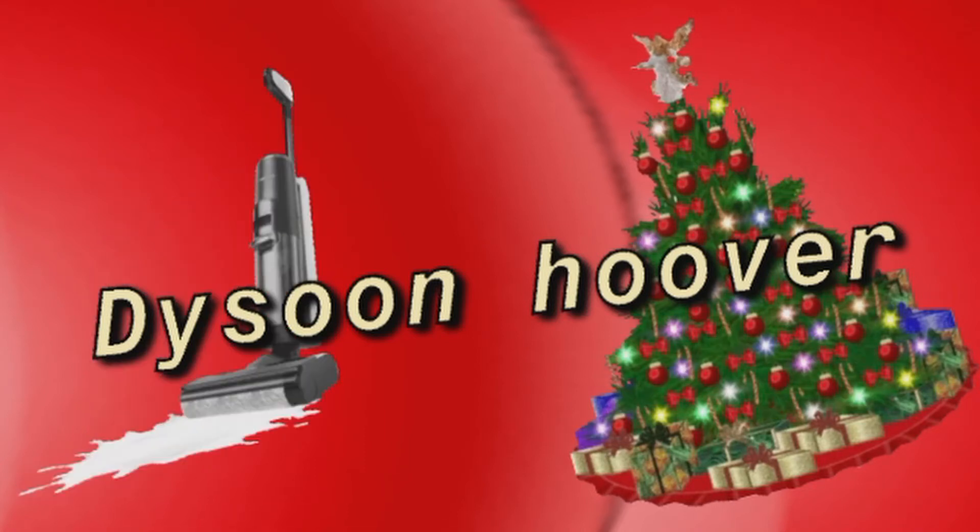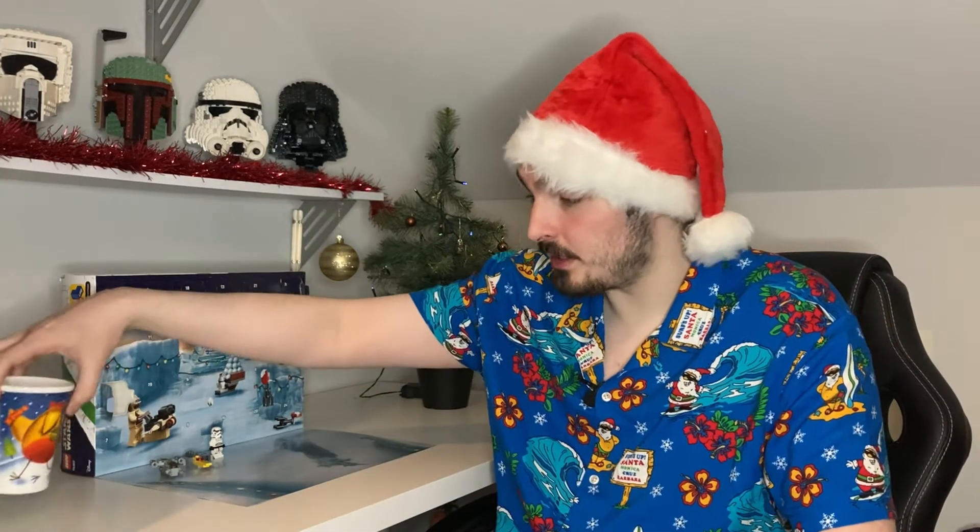Dyson Hoover! Hello everyone and welcome back to another episode of Ryan's Corner, and welcome back to Day 4 of our Star Wars Advent Calendar series. This is freezing now, absolutely freezing.